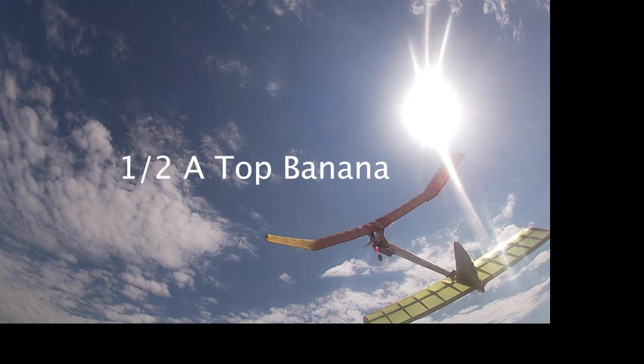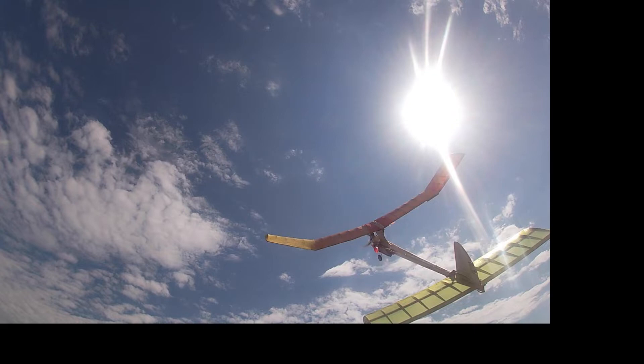I flew my half-A Top Banana yesterday, after fixing the wing which I broke in Muncie. It appeared to have too much left turn under power, so I took out a lot of the left thrust.